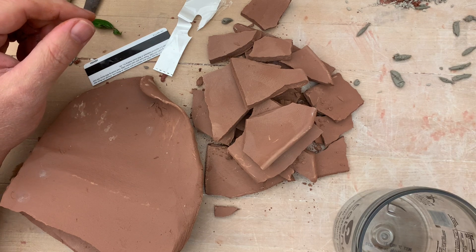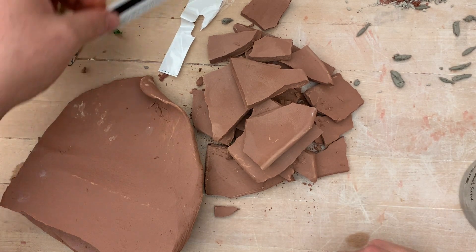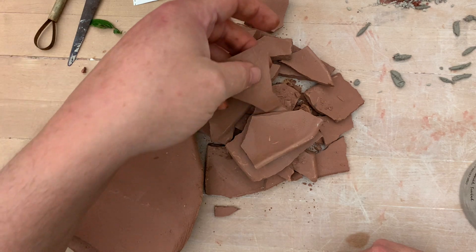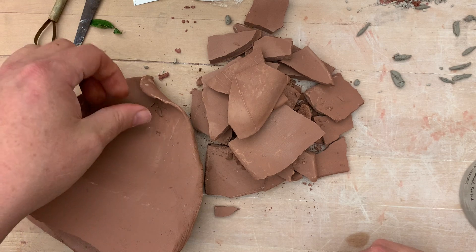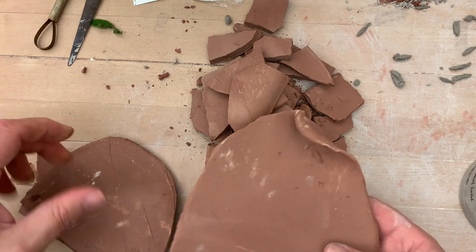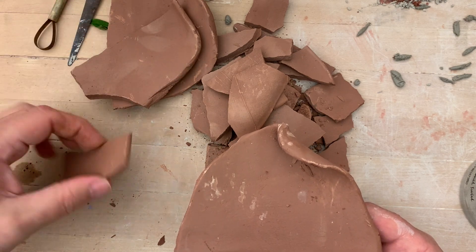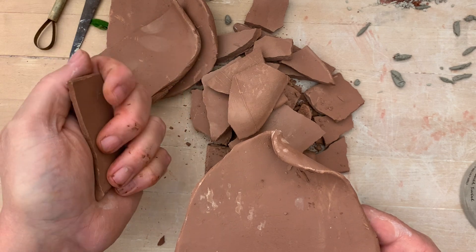What you can do to make slip is take a pot that maybe didn't work out and turn it into slip. Today I'm going to turn Standard 266 into slip. I didn't have a broken pot, so I needed to prep some clay. The first thing I do is take some soft 266 and roll it into some thin slabs — the thinner they are, the quicker they'll dry.